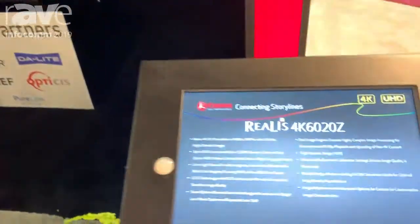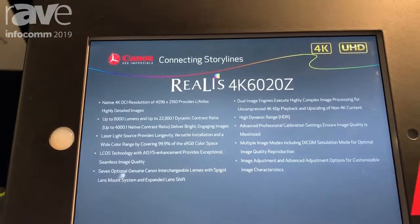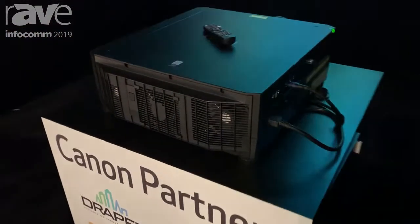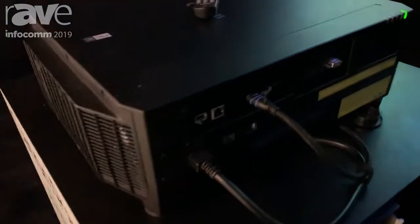Hi, this is Greg Skalka from Canon USA. I'm here at Infocom 2019 and we're looking at Canon's 4K projector, the 4K 6020Z. This is a native 4K projector capable of 4096 by 2160.